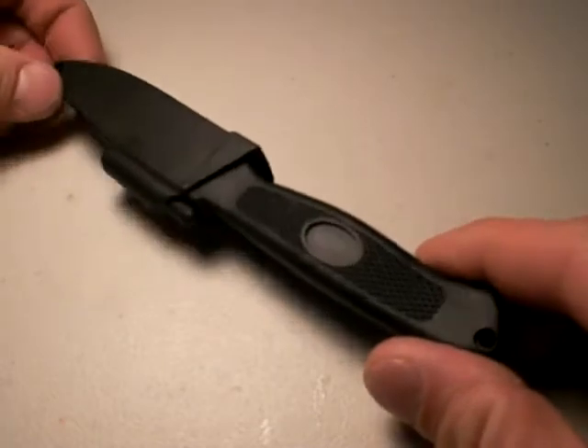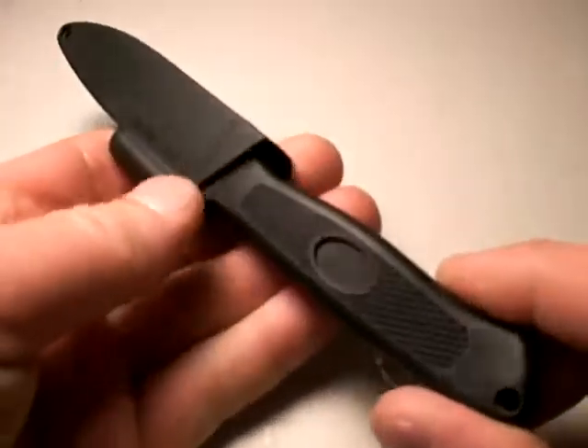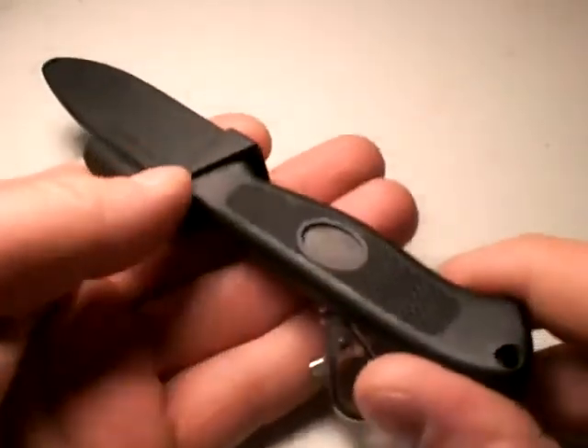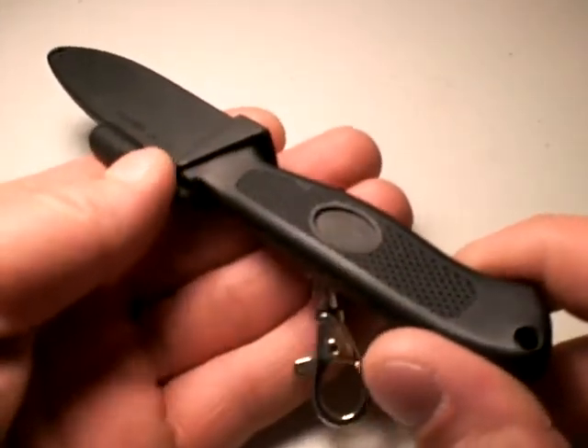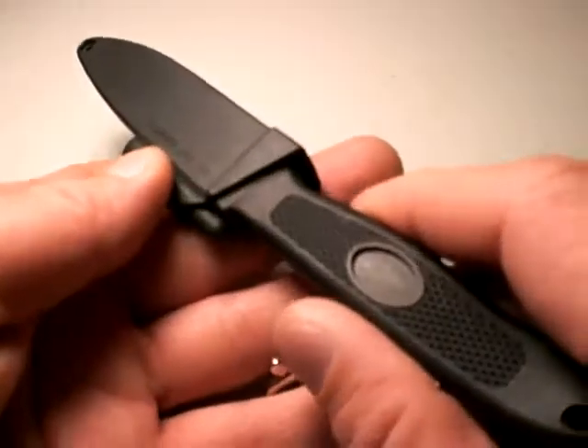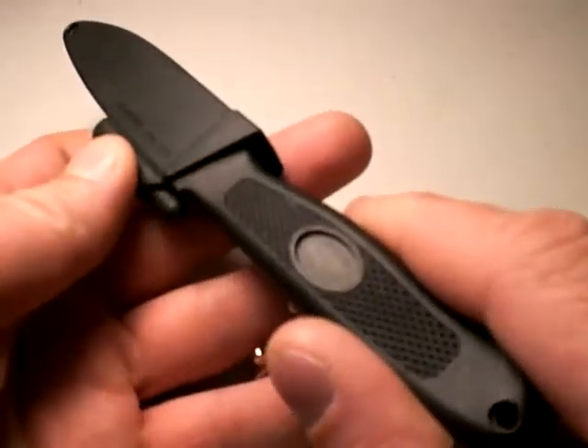This is an AG Russell Bird and Trout knife. I wasn't going to review this knife for a long time, except one of my faithful subscribers, Mr. Belagos, asked me about the trout knife fixed blade variety, and I thought I'd go ahead while I have the time and make this review video.